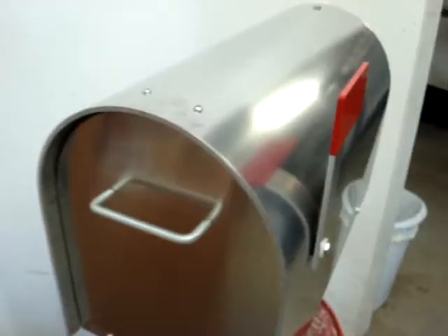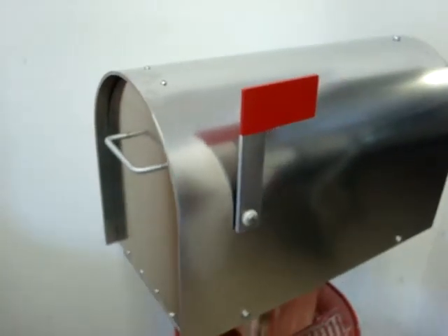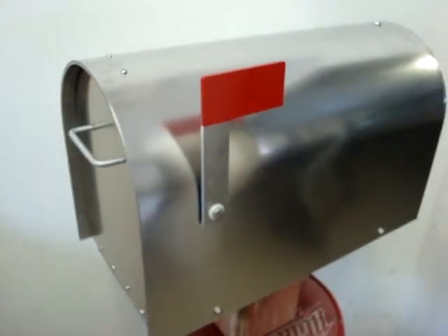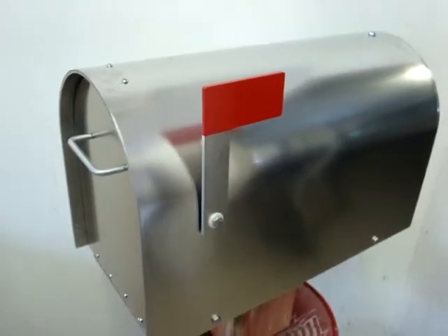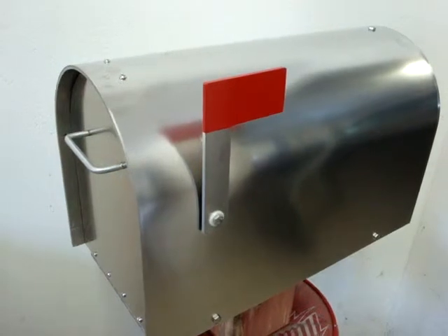The Aluma Box 5000 comes in black, white, hunter green, or as you see here, natural aluminum. This is very attractive and will greatly improve the curb appeal of any home.